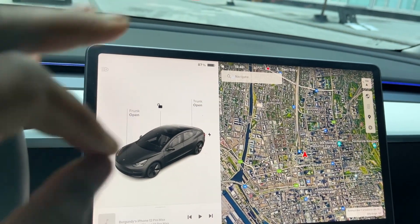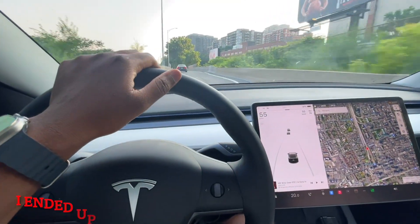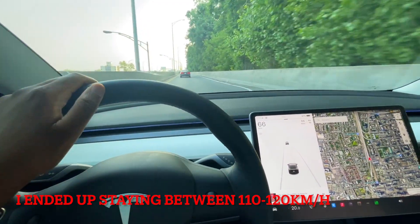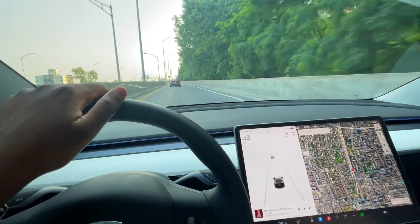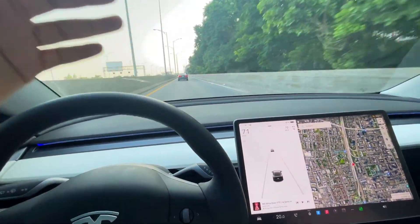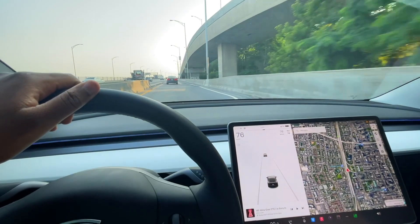We'll go on the first run and see how much efficiency we get with the aero wheels, then do the same without them. For the sake of the test, I'm not going to go over 115 kilometers per hour — I'll try to stay at 110, put it on autopilot, let it cruise, and see what the actual consumption is. We'll do a loop back to the Starbucks, stopping at the same point for both the aero and non-aero test.